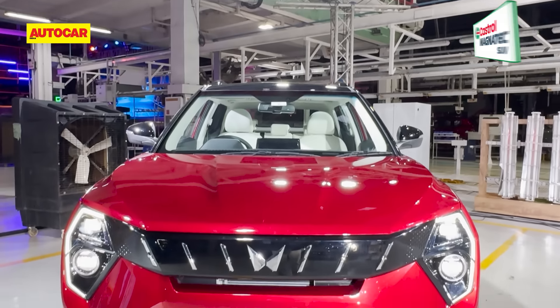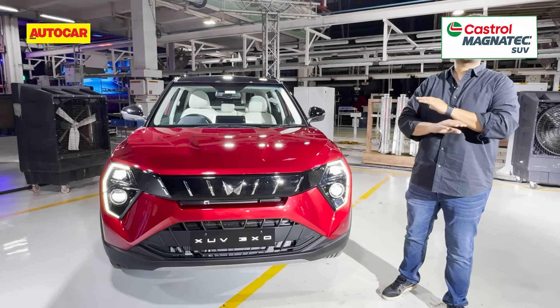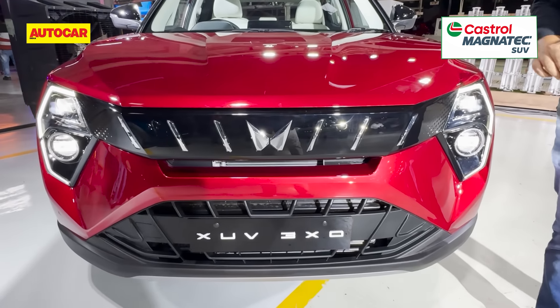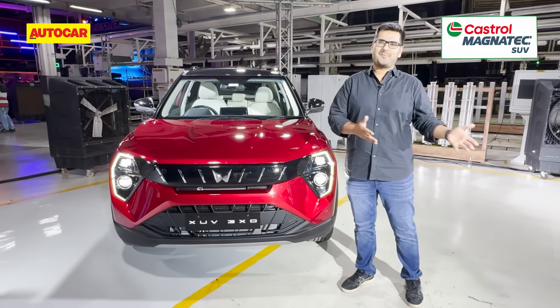Your first hint that this is way more than just a mildly made-over XUV300 comes from the front end. The front end is completely redone — that subtle styling you got on the XUV300 is gone and this gets a very extroverted look. I can't say I'm really a fan of it, but there are a lot of people who will like it.